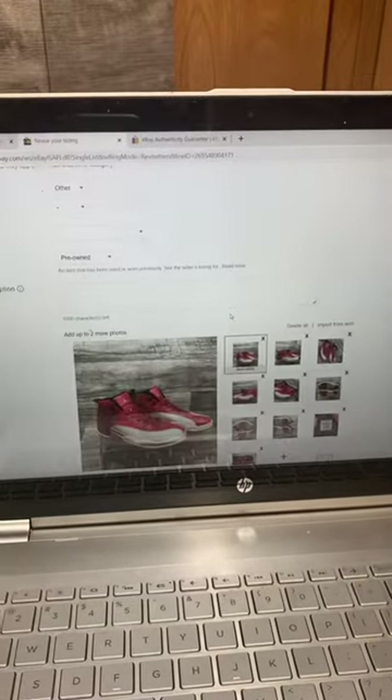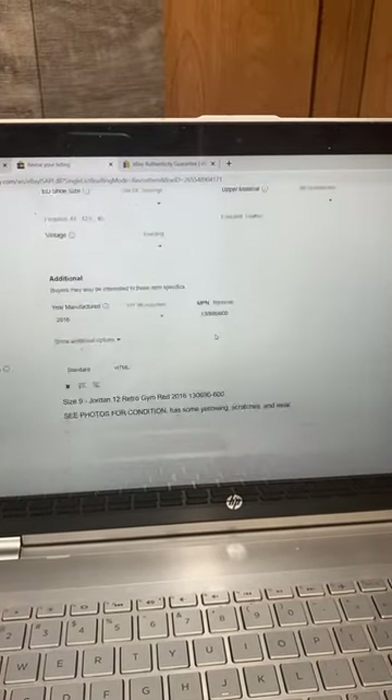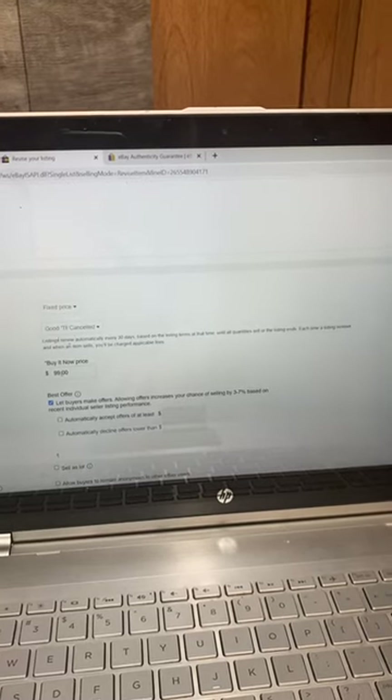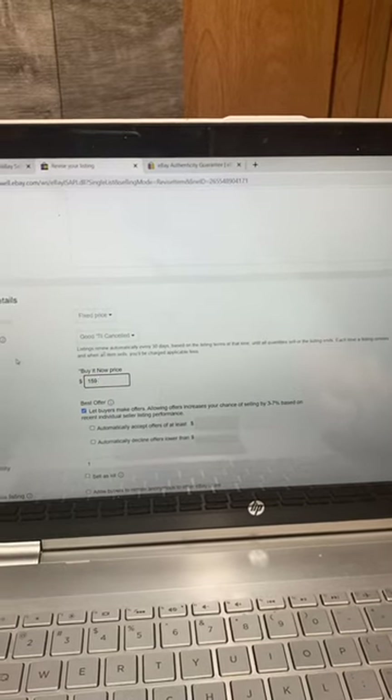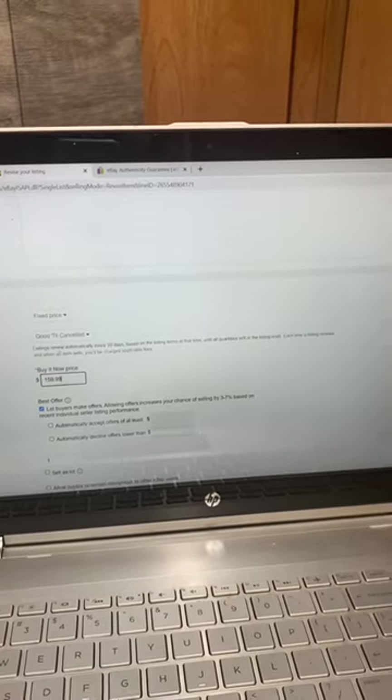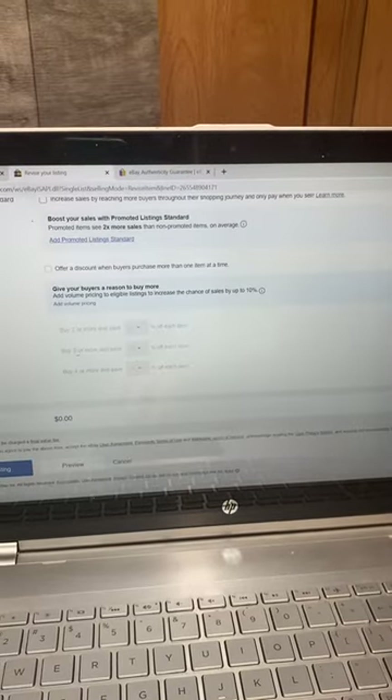I'm going to scroll down to the price. Right here I have it listed for $99, so I'm going to put it at $159.99, and then just click update listing.